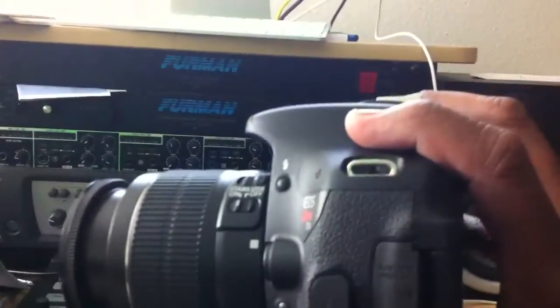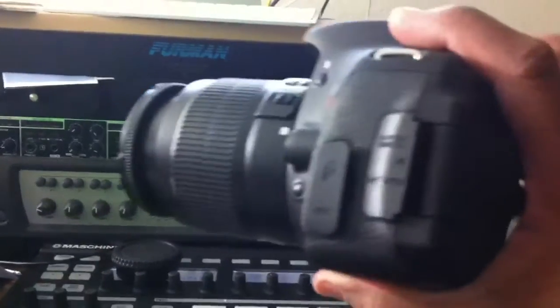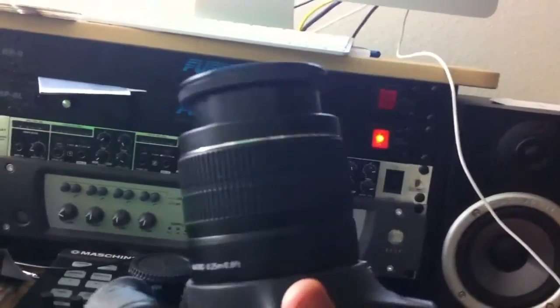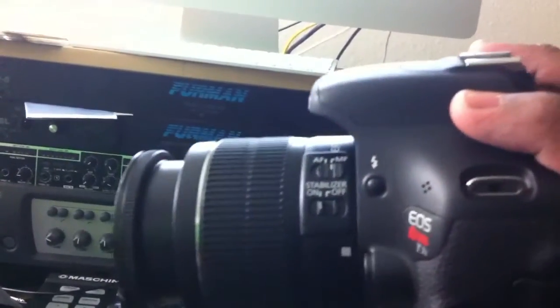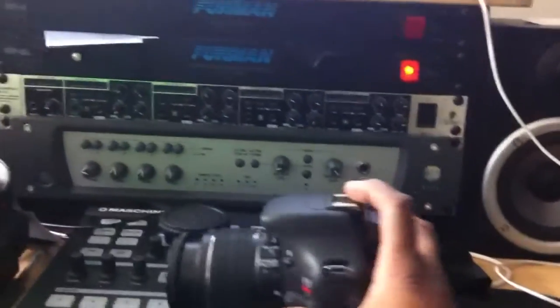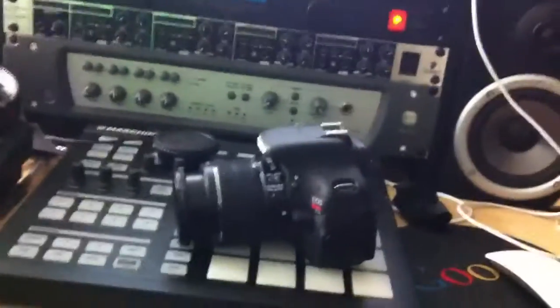I haven't really used it yet, guys. I used to use this little crappy JVC webcam, so this is a big gigantic upgrade for me. The Canon T3i, and it came with this lens — the lens that's on here came with it — the 18-55 millimeter lens. I'm not even hip on cameras, people — I'm a DJ!